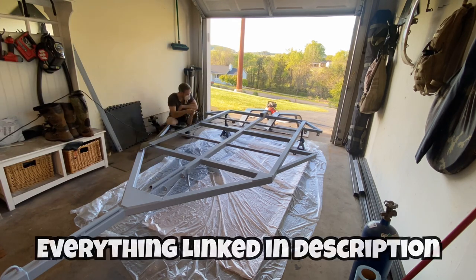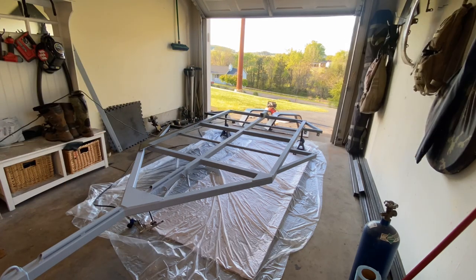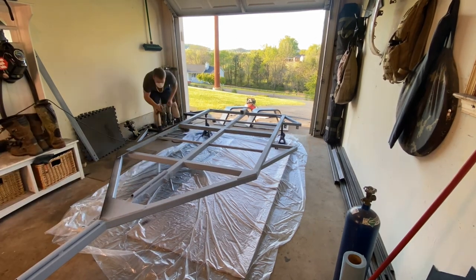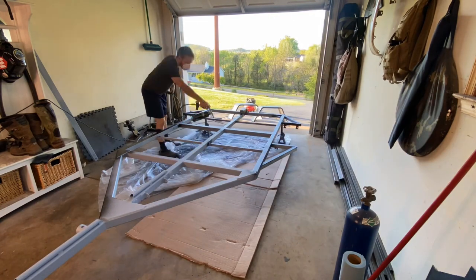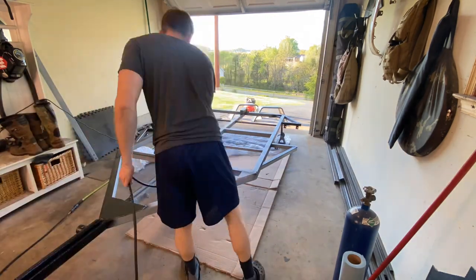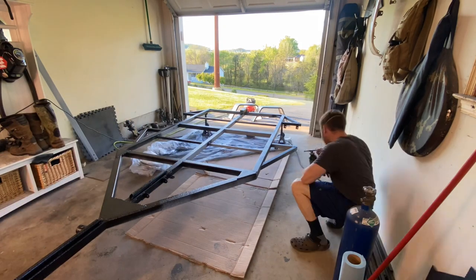Here we've moved on to applying our Raptor truck bed liner. I'm applying it with compressed air — there's a kit you can buy with a little gun; it comes in one-liter bottles, you mix the hardener, screw it onto the gun, shake it up for two minutes, and then you can spray it all over your project. I recommend taking your time and making sure you're not missing any spots.